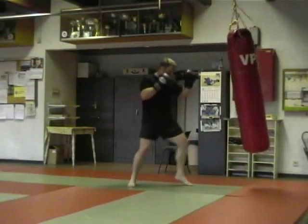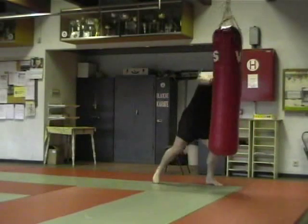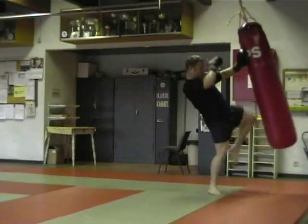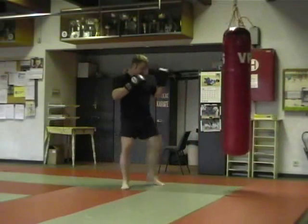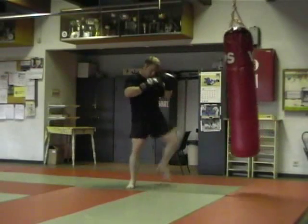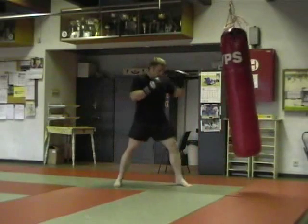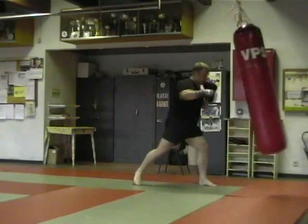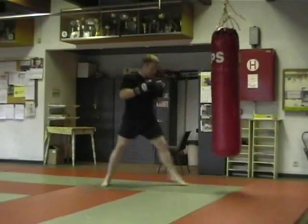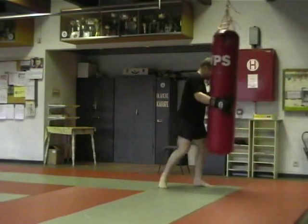The second thing you're going to see is I'm going to add more volume to the whole round. That means I want to do more techniques per combination, and I also want to leave less time in between combinations. The whole idea is to get more of a cardio workout, but also to simulate having an opponent that you have to keep the pressure on — you have to be busy, active, and put a lot of pressure on him with continuous attacks.